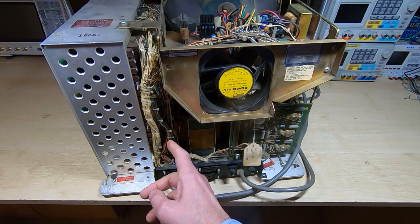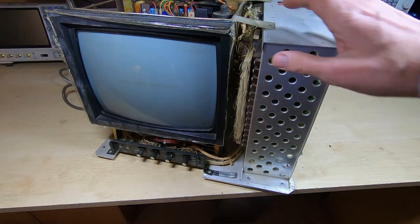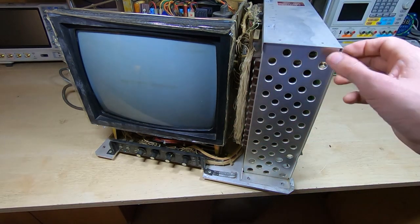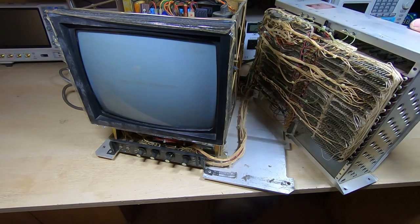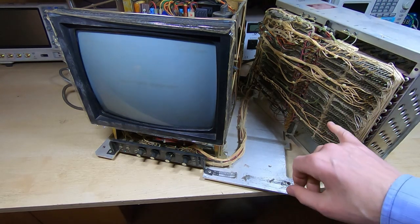What I'm going to try to do is swing out the rack and see if we can have a look at the other side of the backplane. With just a few screws removed we can hopefully swing this entire assembly around — and indeed we can. As you can see, we've got quite a complex backplane on this.